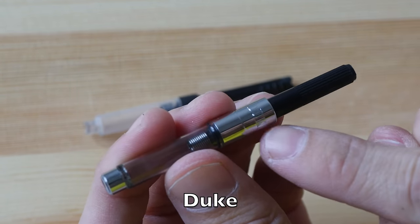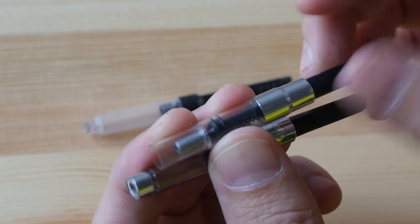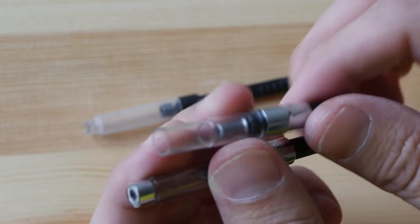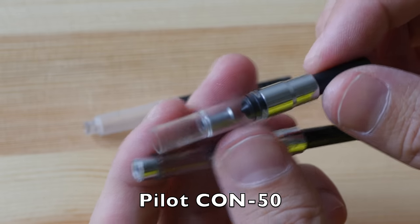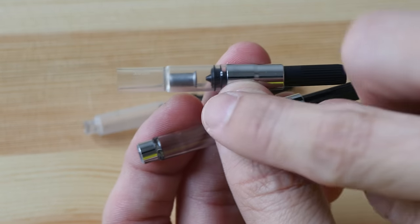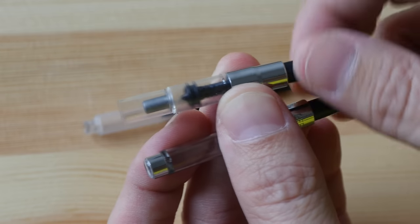The brand of this push-pull converter is Duke. Here I have another twist-type converter — this is a Pilot CON-50. They have the same mechanism to push the ink around, and this is also a twist-type converter.